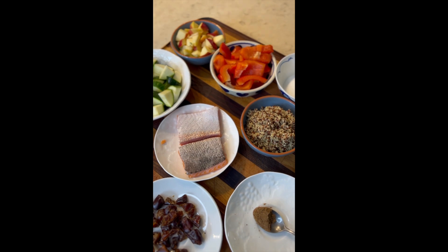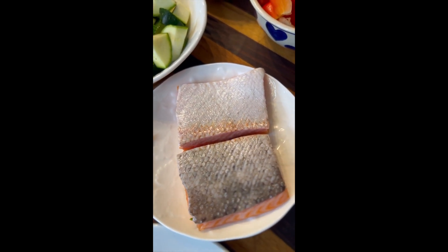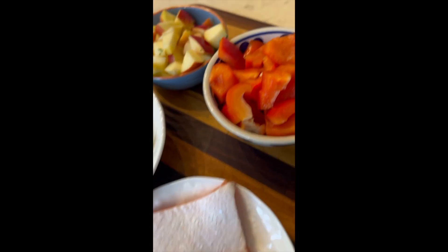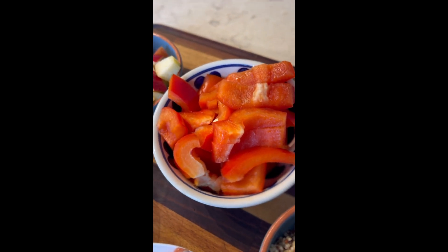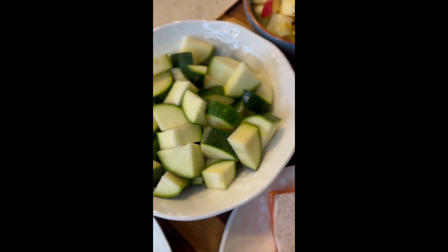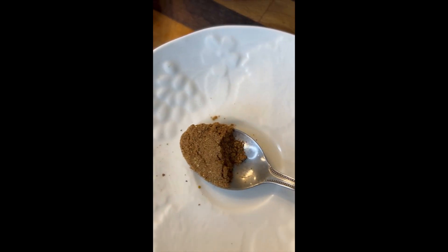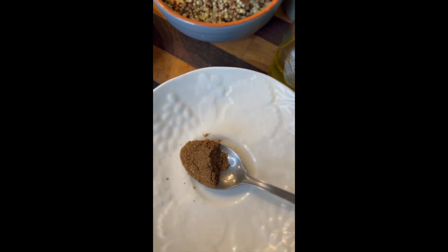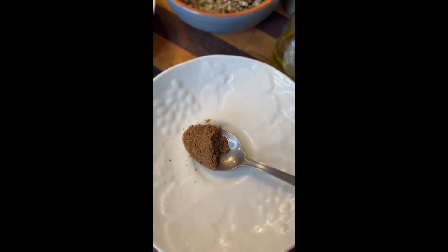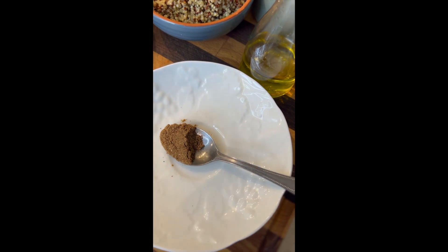For the Lebanese seven spice quinoa with sea trout, I have 160 grams of sea trout — salmon will work fine, or any oily fish such as mackerel or even herrings. I have one red bell pepper, roughly chopped, a medium-sized courgette roughly chopped into a large dice, 50 grams of dates with the stones removed and roughly chopped, and about half a teaspoon of Lebanese seven spice. Use it quite sparingly as it's a strong flavor, but it really works well with the dates. You'll find it in any ethnic food store — it's quite commonly used.